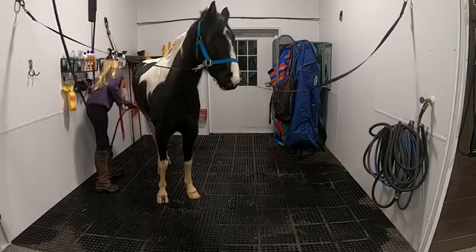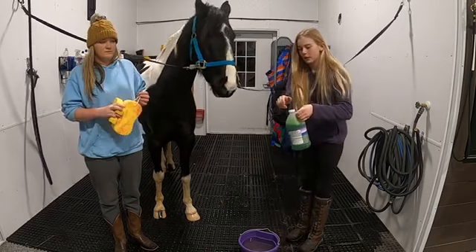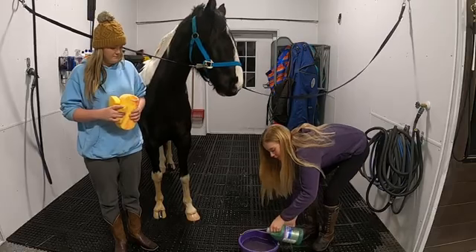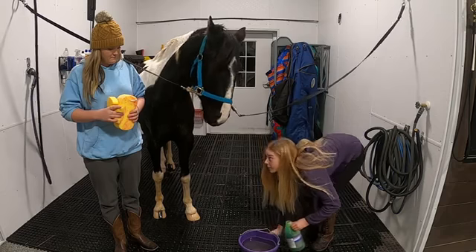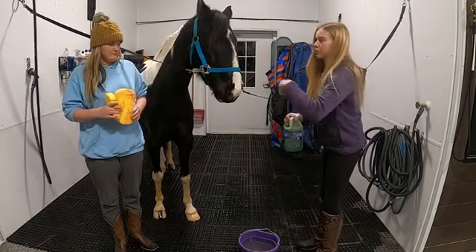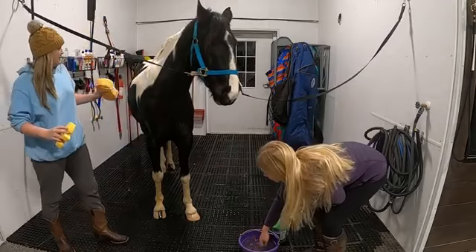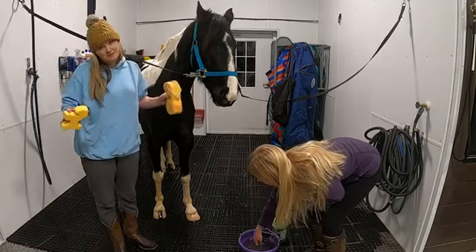The first thing we're going to do is pour some ultra hydrating shampoo into our bucket of water. Be sure to only pour about 2 to 4 ounces in here. Then after we mix it up a little bit, we'll use our sponges to lather it on Mr. Scout Potato to make sure he's completely covered in soap so he smells nice and pretty.